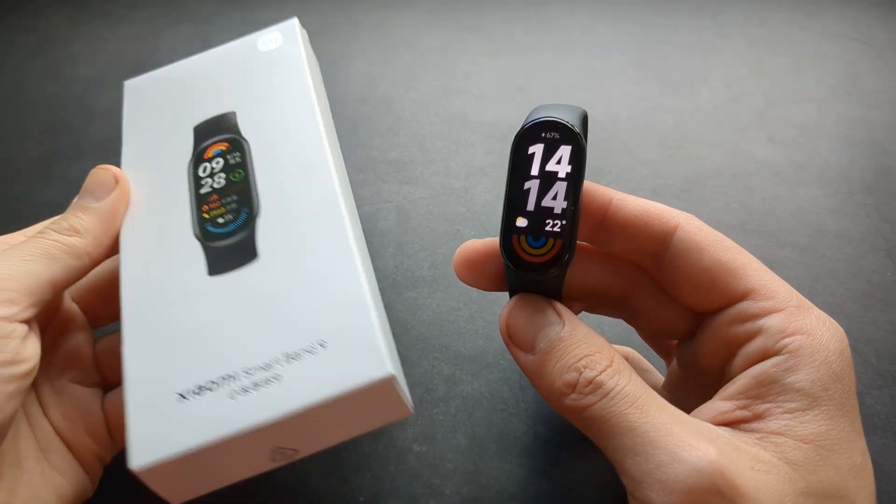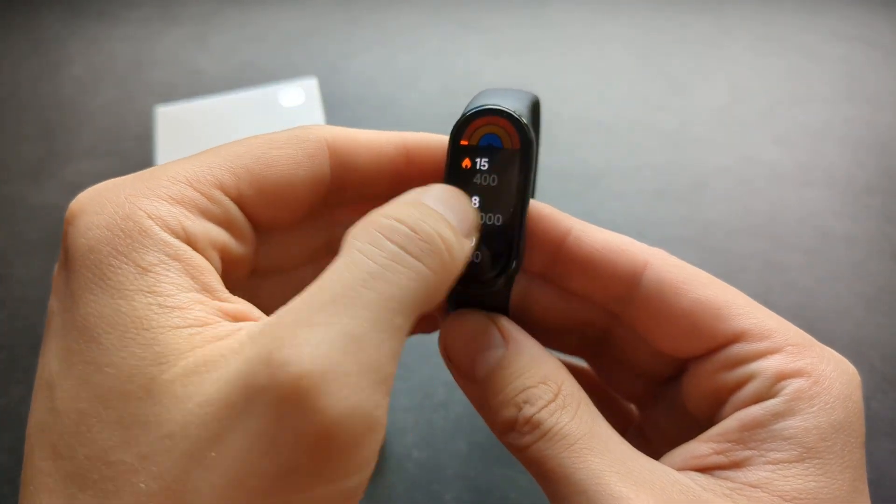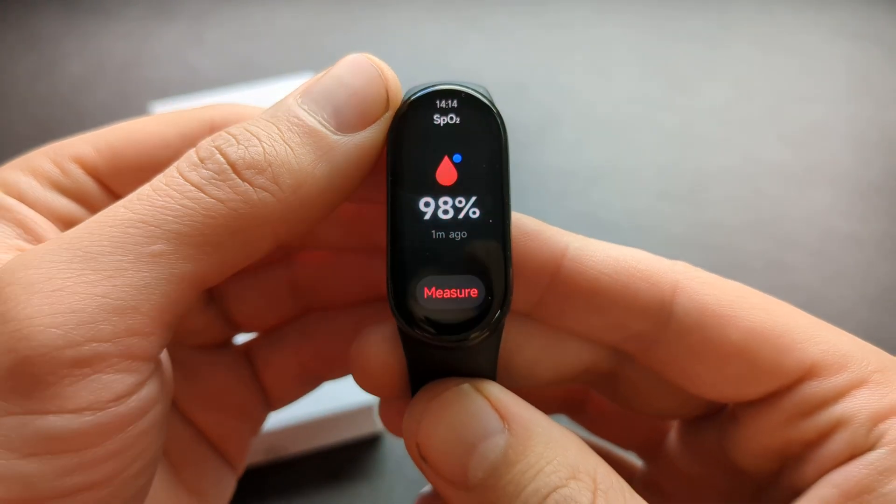Are you wondering if the Xiaomi Band 9 can actually measure blood oxygen levels? Yes, this Band 9 can actually do that — you can actually measure your SpO2.